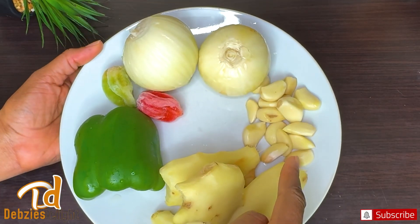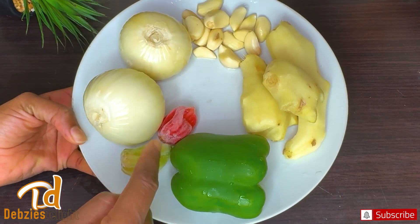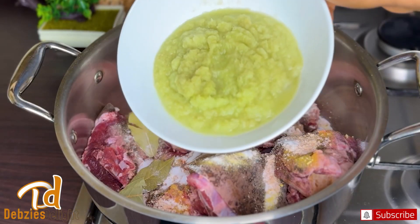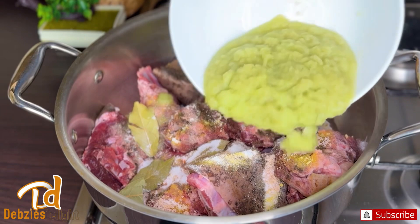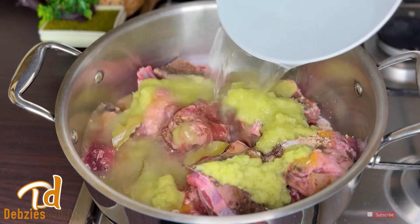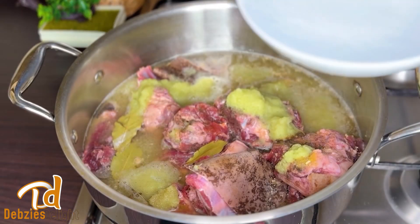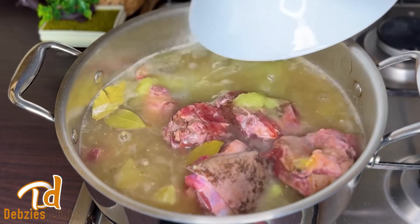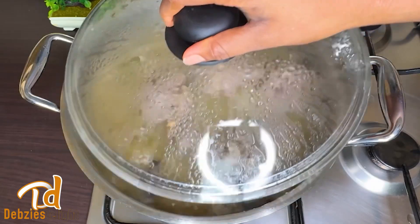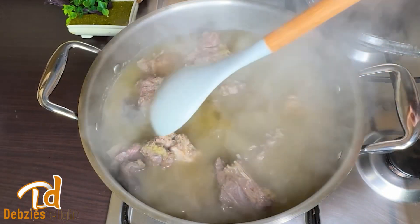I'll also add some salt to taste. For extra premium flavor, I've got some ginger, half a green bell pepper — which is the secret to the most delicious tasting meat — plus onions and garlic. I'll blend this together, divide it in half, and season the meat with one half. I'll show you what I use the rest for later. I'll add enough water as we need a lot of stock from the meat to cook our rice.